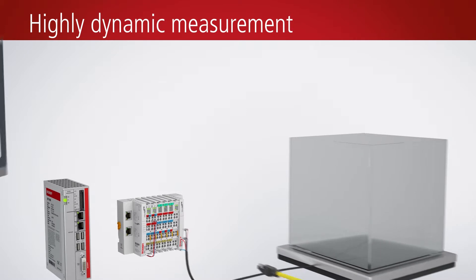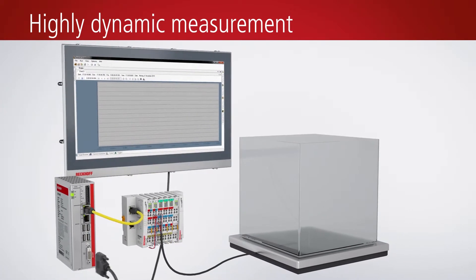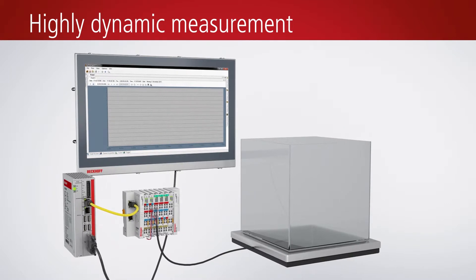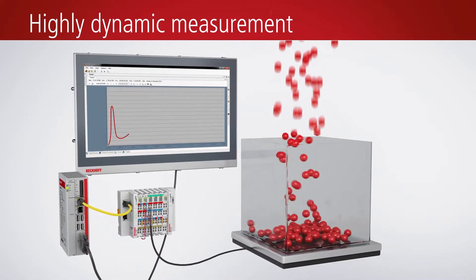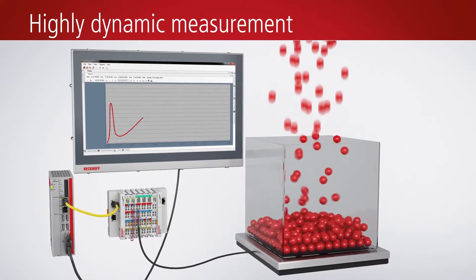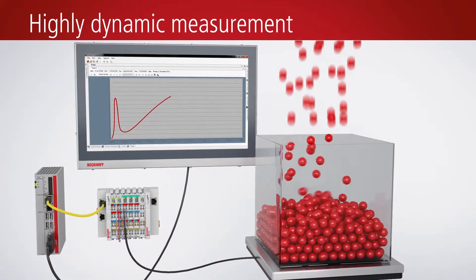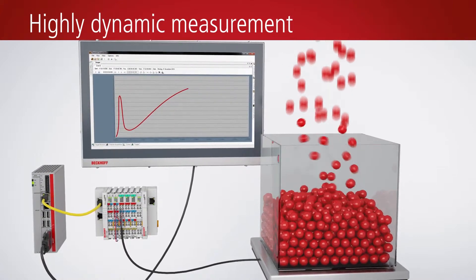Strain gauge sensors are used, among other things, in weighing technology. Here, the advantages of the EtherCAT I/O system become obvious. Due to highly dynamic measurements with short measuring cycles, an extremely accurate dosage is possible, while at the same time the filling times can be shortened.